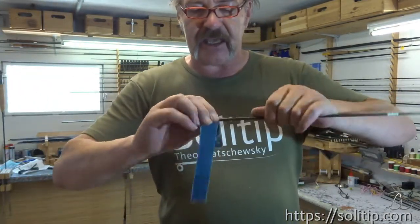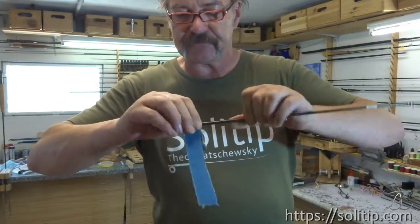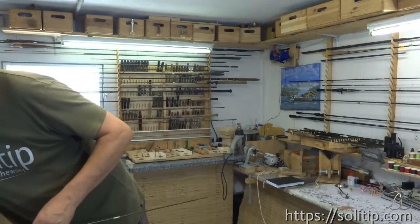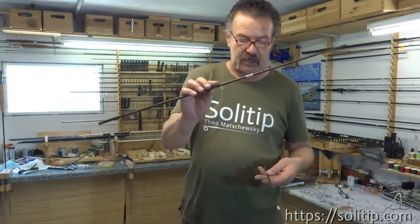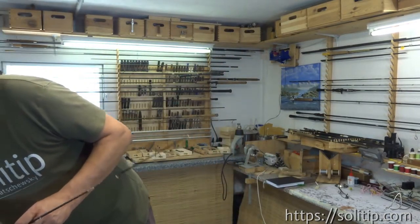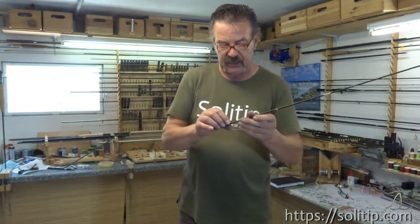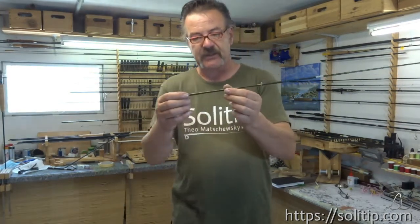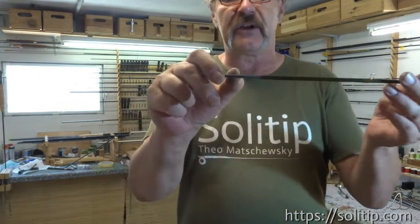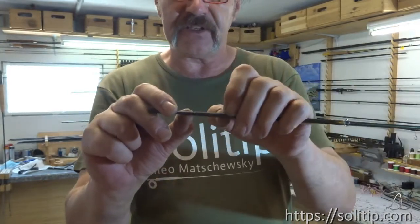Very important - what we need is the broken piece. I just try it again if it fits. Yes, it fits. And now we can cut off this piece which we glued in to strengthen on this part.